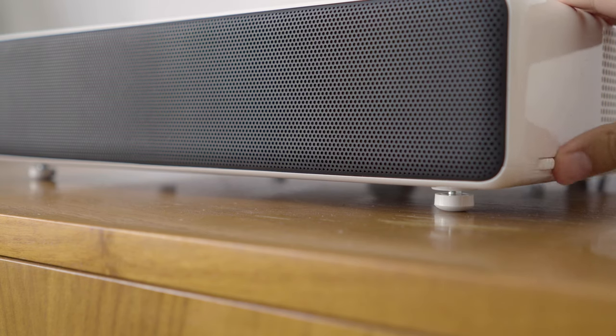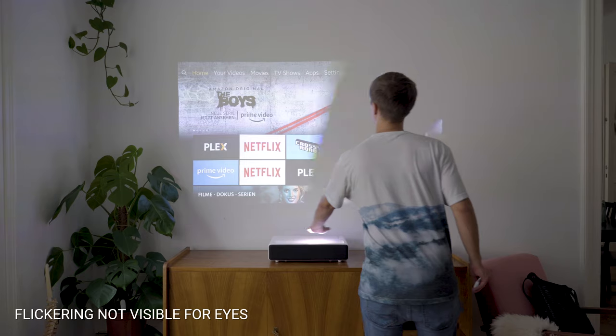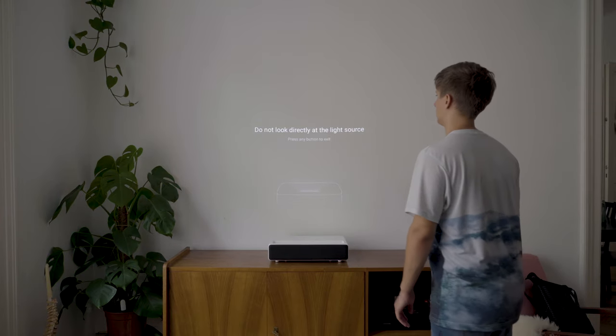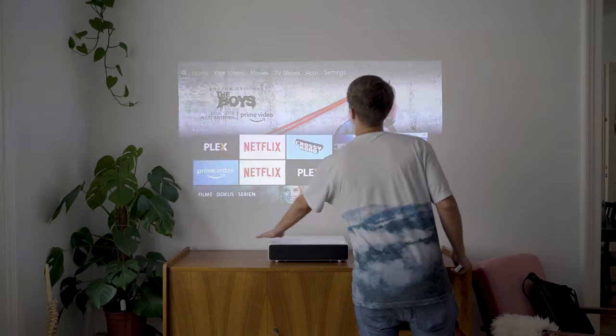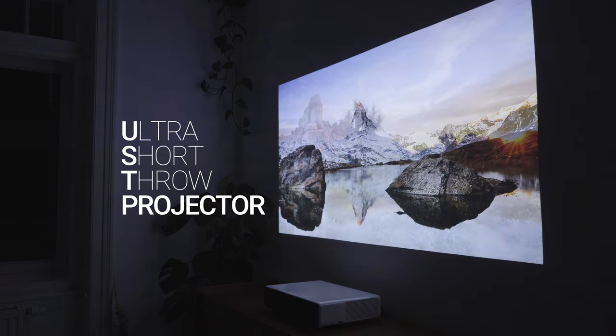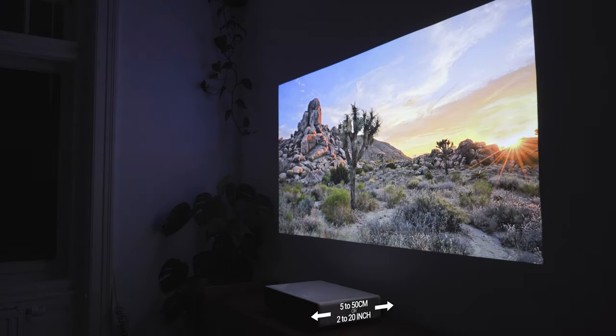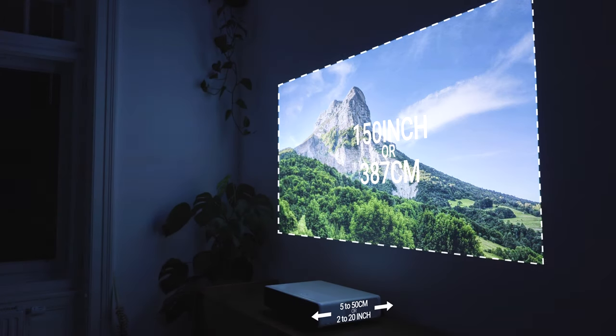The white case offers height-adjustable feet and an anti-direct viewing sensor to avoid direct contact between the laser beams and your eyes. The projector is a so-called ultra-short-throw projector. That means you only need a few centimeters distance to a wall or projection screen to get a gigantic image. To be precise, the projector can be positioned 5 to 50 centimeters away from the display surface and can give you a screen size of up to 150 inches.